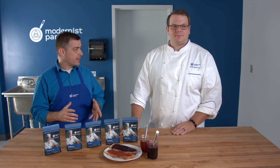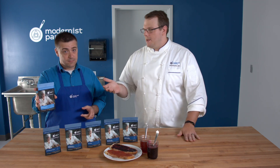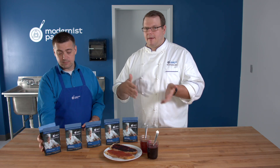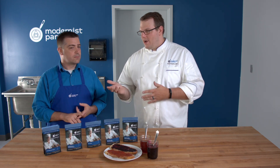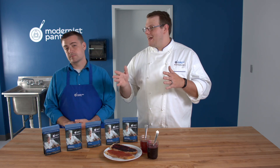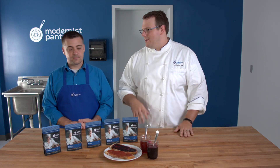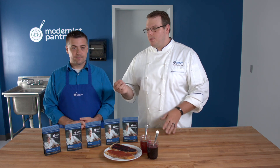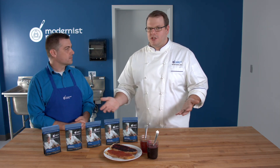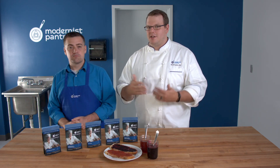There's one more pectin we haven't mentioned: NH pectin, which is amidated LM pectin that already has the calcium needed to gel built right in. It's an all-in-one product — you don't have to worry about calculating 10 milligrams of calcium per gram of pectin. You can add it straight in; it works perfectly for savory or moderately sweet applications, though not as sweet as HM pectin. I basically use NH pectin when I do foie gras knots for the ease of use and to cut down time and costs.